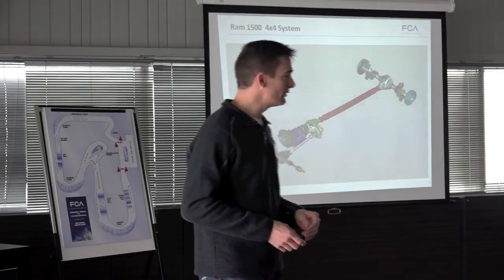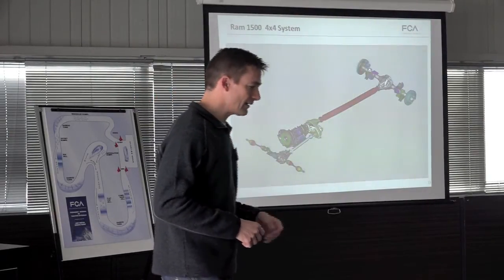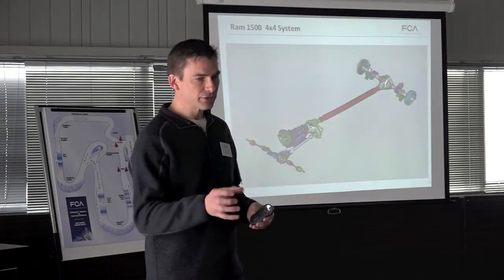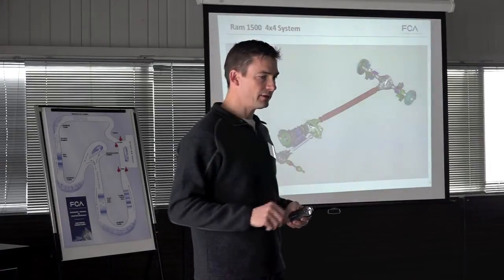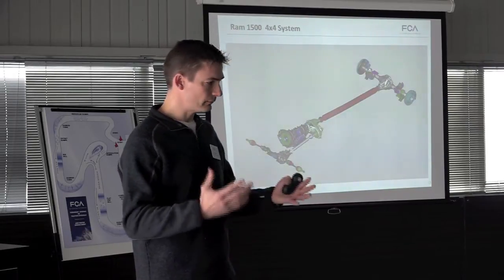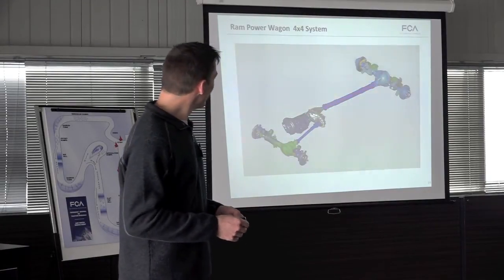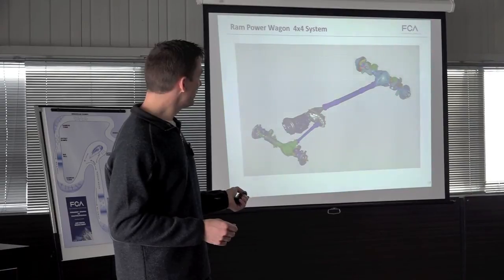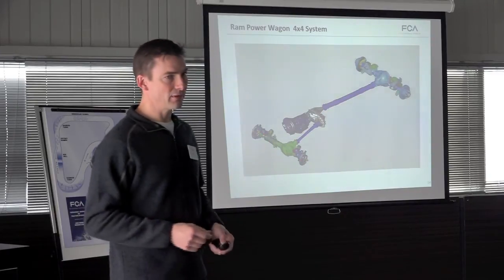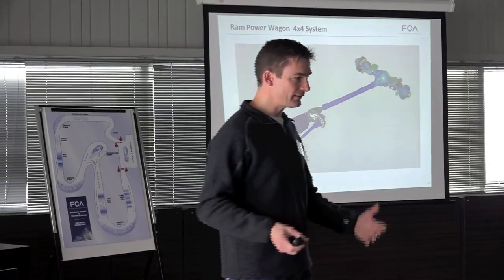The Ram 1500 has a more traditional system with a transfer case and a five-link rear axle. Depending on how it's equipped, the control is either a rotary knob or push-button, providing all modes: two-wheel drive, four-high, four-low, and neutral. The Ram Power Wagon steps it up another notch with an 11.5-inch rear axle and a beam front axle with electric locking differentials front and rear — great off-road capability. The heavy-duty Ram also has two four-wheel drive systems available.